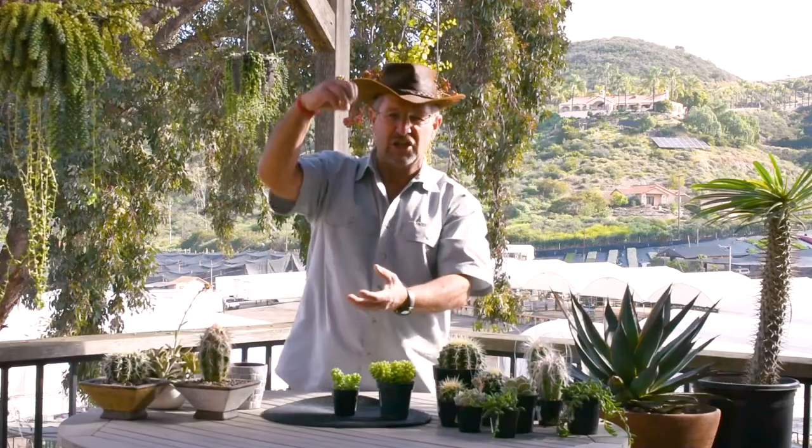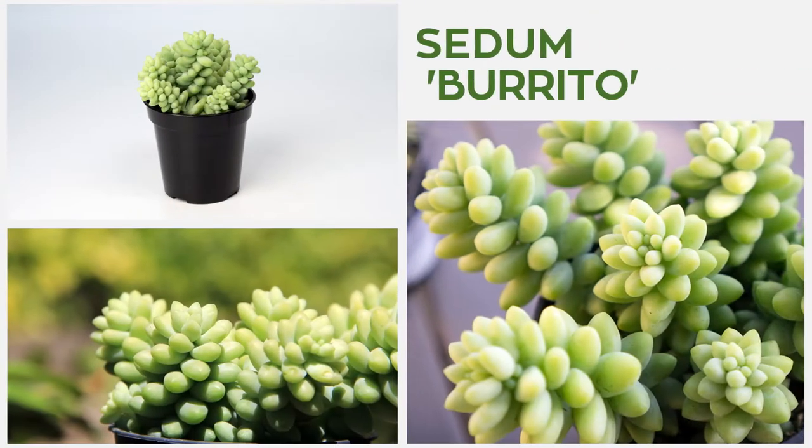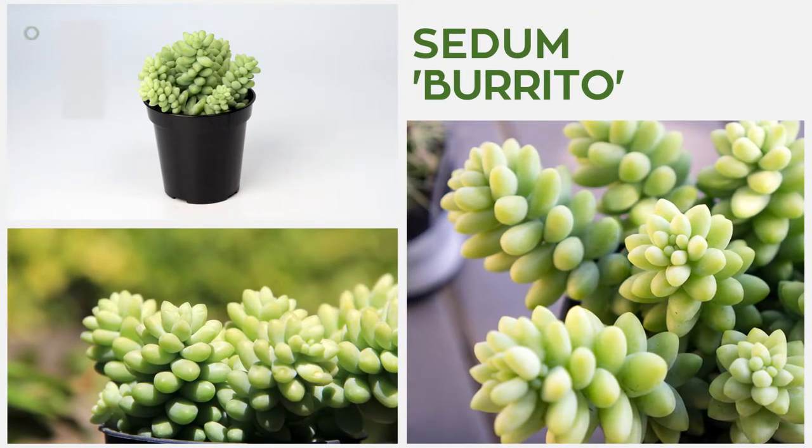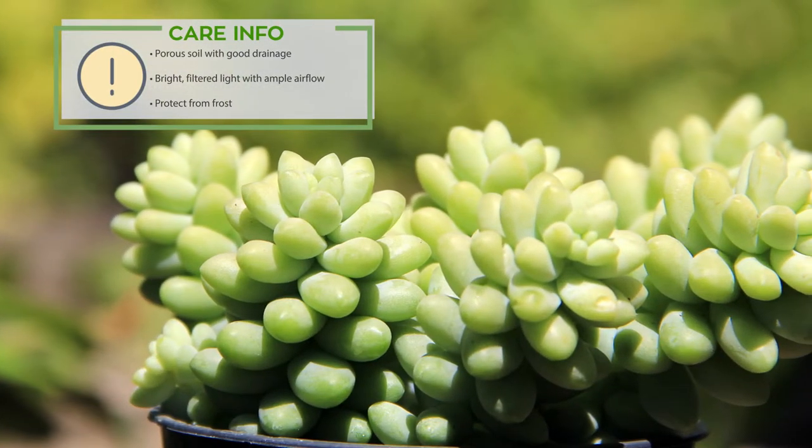That was everybody's favorite, and then all of a sudden came along a new dwarf variety. Somebody decided to name that one burrito — like little burro, that's what that means — and so this is Sedum burrito, and this makes a great house plant for folks who live in cold country.